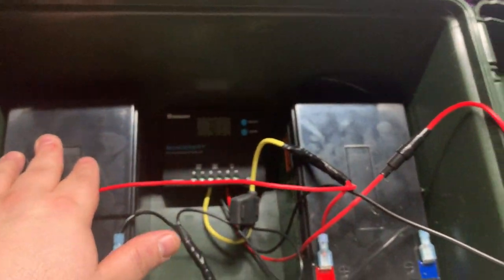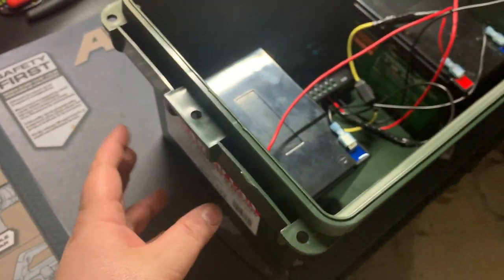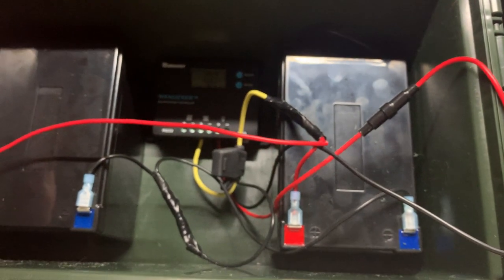I'm waiting on a couple other parts to come in. There's going to be an SAE connector in here, which will plug into the solar charge controller and sit on the side of the box. I'm not sure what side I'm going to have it sitting on yet, but that way we can charge by solar.